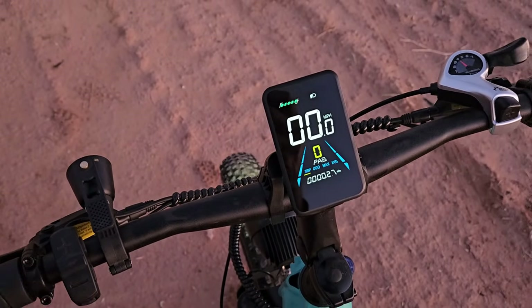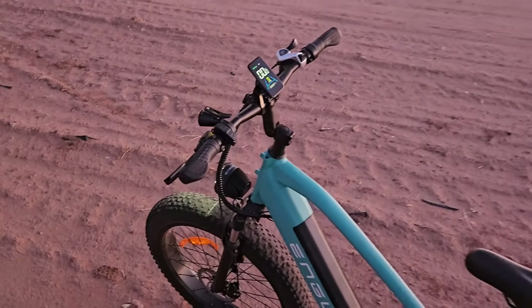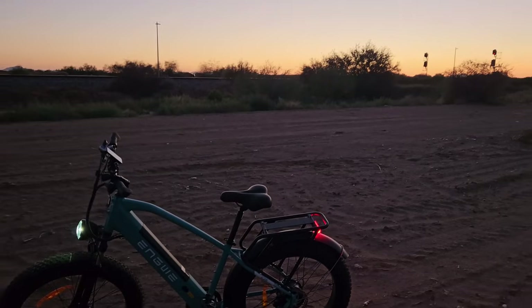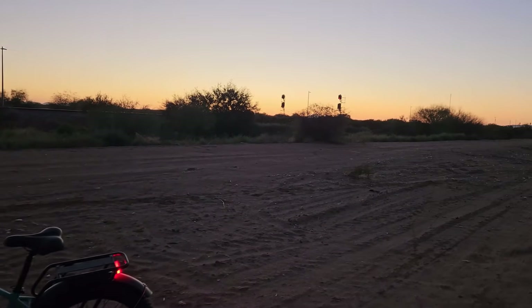They advertise a max speed of 28 miles per hour, which I verified the other night — actually a little bit more. So I think we'll do a ride in the morning since it is past sunset now, and I'll see you guys then.